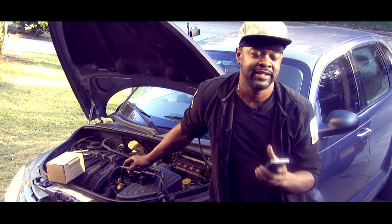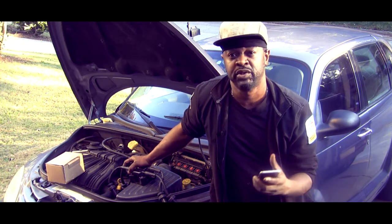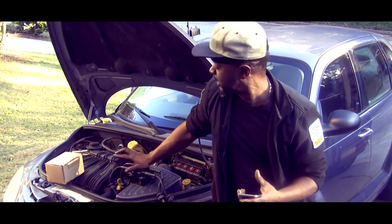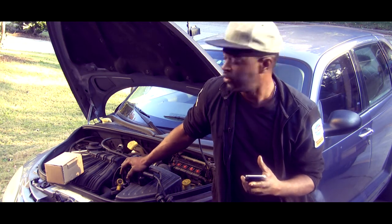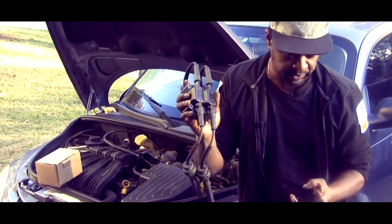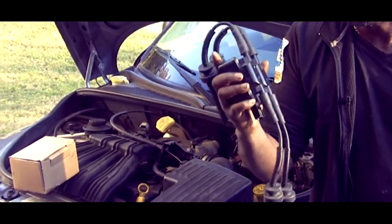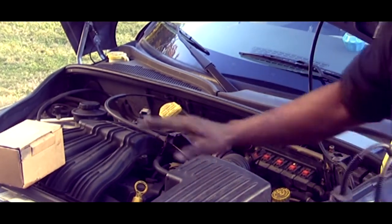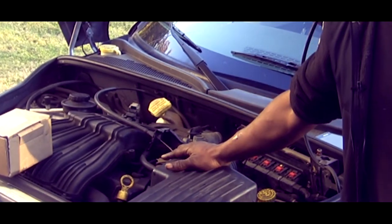Those codes tell me the computer sees a multiple cylinder misfire, and also misfires on cylinder one and cylinder four. Now this is a PT Cruiser — I've already repaired this, but I'm going to go over how you go about checking it. Keep in mind this ignition coil — the unique thing about it on these four-cylinder 2.4-liter engines, again using this PT Cruiser as an example.